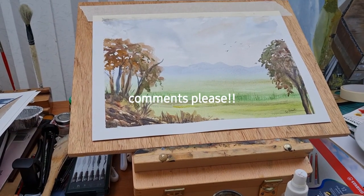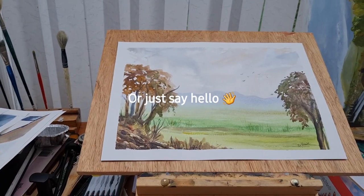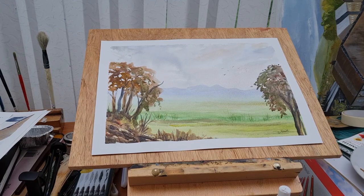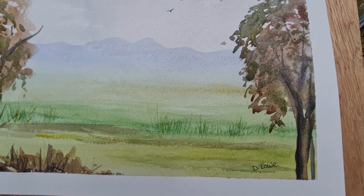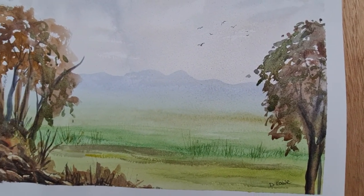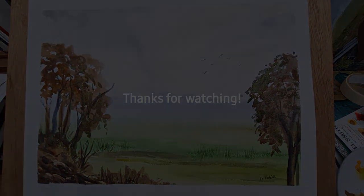If you're new to watercolour or a beginner, please leave a comment — let me know you're a beginner and any questions you have. If you enjoyed this video and found something useful, please give it a thumbs up and subscribe to my channel. I'll do more videos like this — thanks for watching, take care, bye bye.